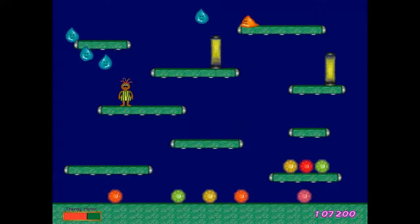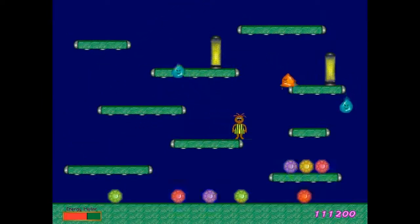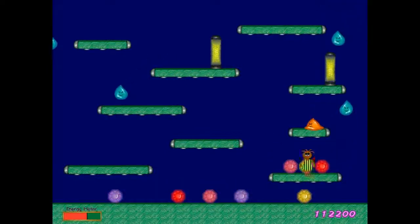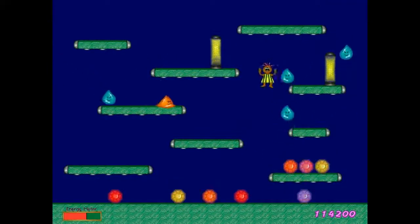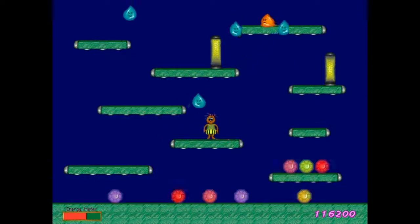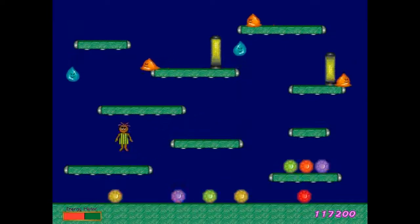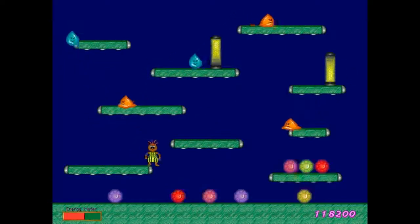Boingo Electro is definitely a fun and solid game but it lacks something to really bring you back. It adds difficulty in interesting ways and the crowd control style of game design is certainly fun for a while, but there isn't enough actual game variety. Although it won't keep you coming back again and again, it's still well worth having on a classic Mac. And that, my friends, is Boingo Electro.